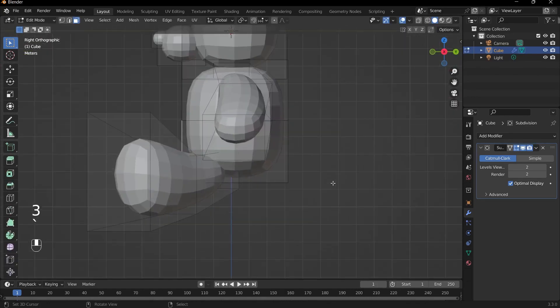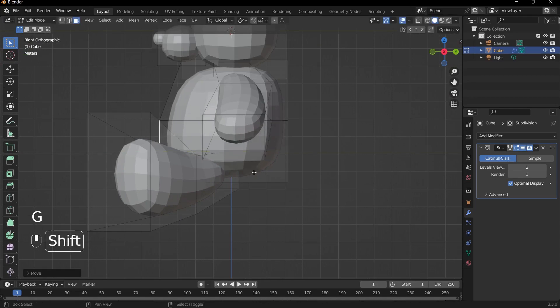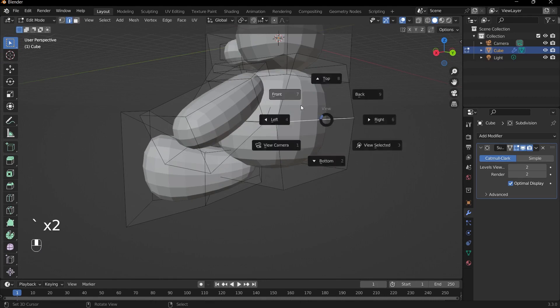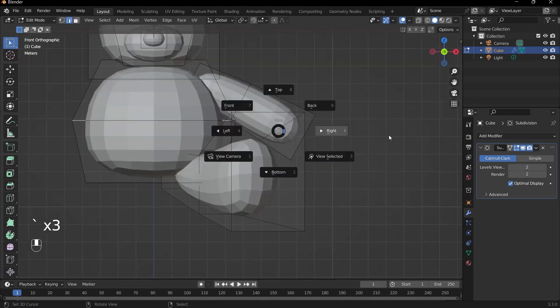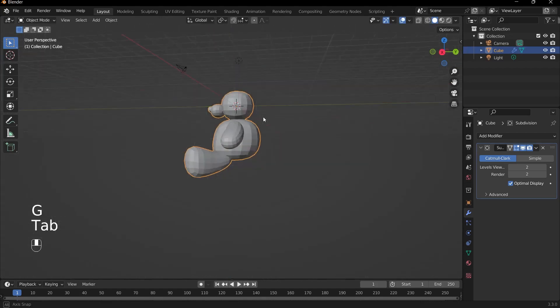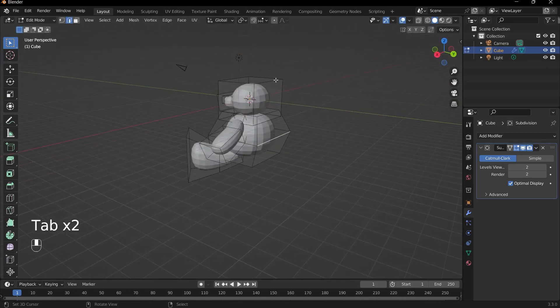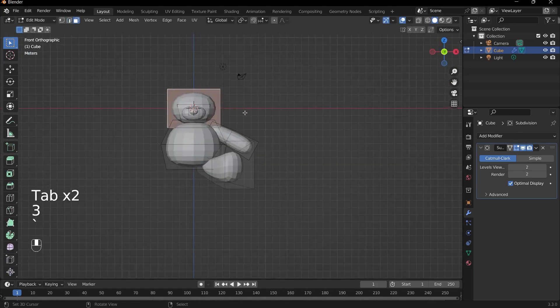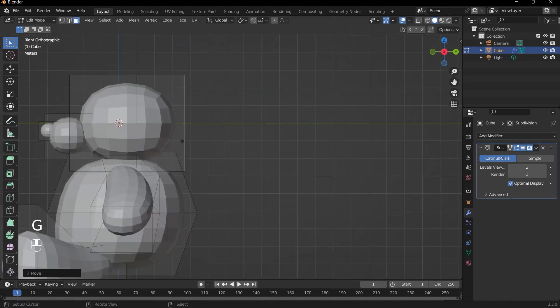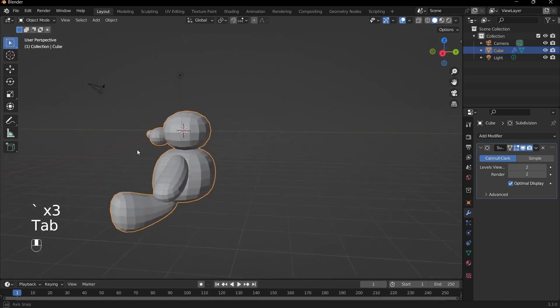Let me just make a few adjustments to the body. Bringing out the tummy a bit more would be quite cute. Go into right view and press G and Y to bring it back. Also for the head, go into side view and press G and Y to adjust it. That looks pretty good.